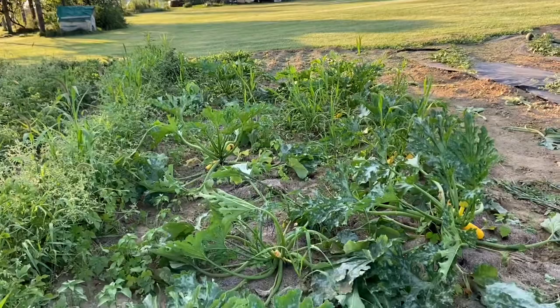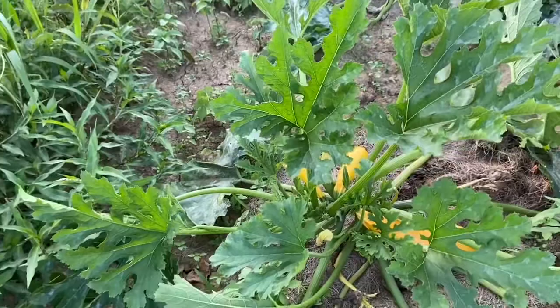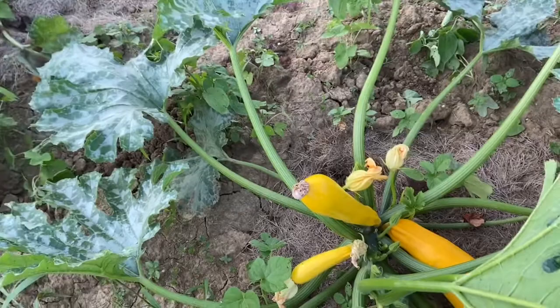These are the ones that I've already gone through and got rid of bad leaves. I've gotten rid of all the squash bugs and the eggs. The plants look really healthy and they do have some zucchini on them. These are the golden variety of zucchini. They have spines on them, so I'm going to put on a flannel shirt so my arms don't get all pricked up.